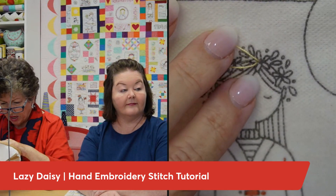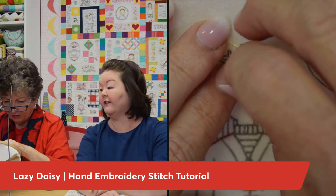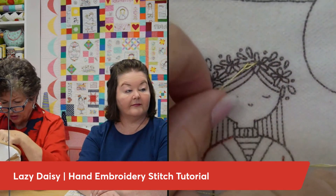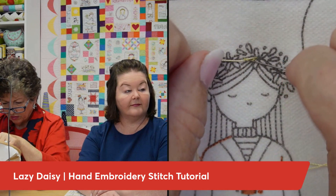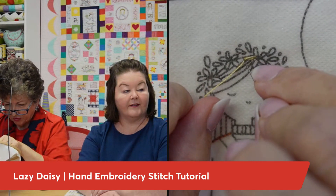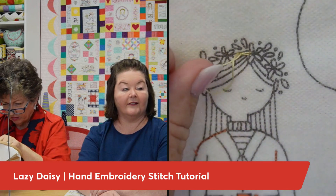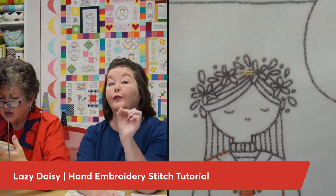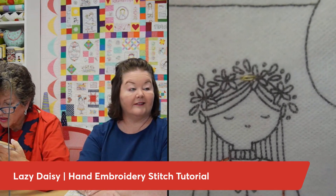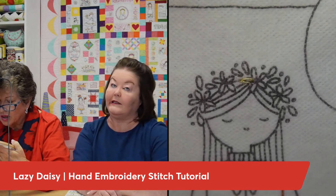I basically come up where I want the end of my point — to the end of my petal — and then pull, and it's going to make a little loop. Look at that cute little loop! Then you want to come down on the outside of the loop very close to the thread, just tacking that loop down with one little stitch over the thread.